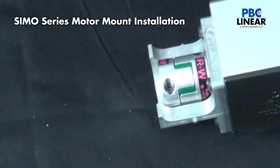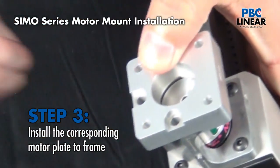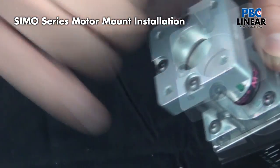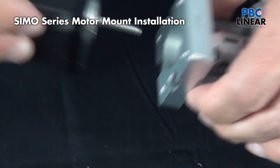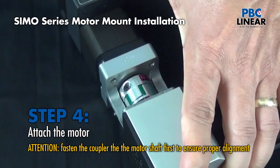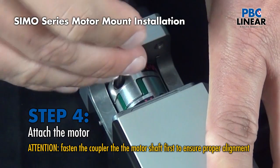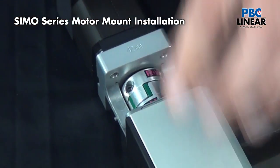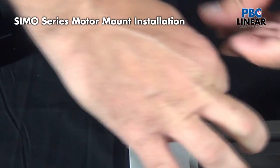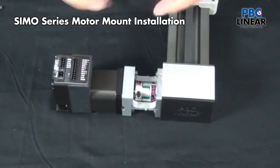It's a matter of having the right motor plate — in this case for a NEMA 17 — lining up those tabs, dropping it into place, and locking it down. Then I install the motor, making sure it's in place, and lock down the coupler to maintain alignment between the pulley shaft and the motor shaft. The motor is now lined up with the pulley shaft for a very clean assembly, and again a cover goes on to protect it.